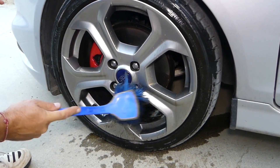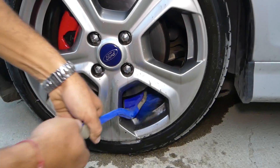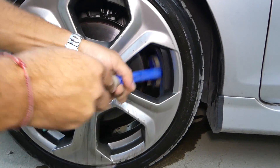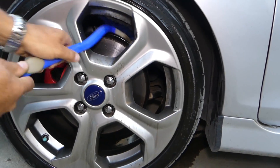Make sure you rinse it off before it dries. This is a low-profile brush so you can actually get behind the disc as well, to clean the wheel on the inside.